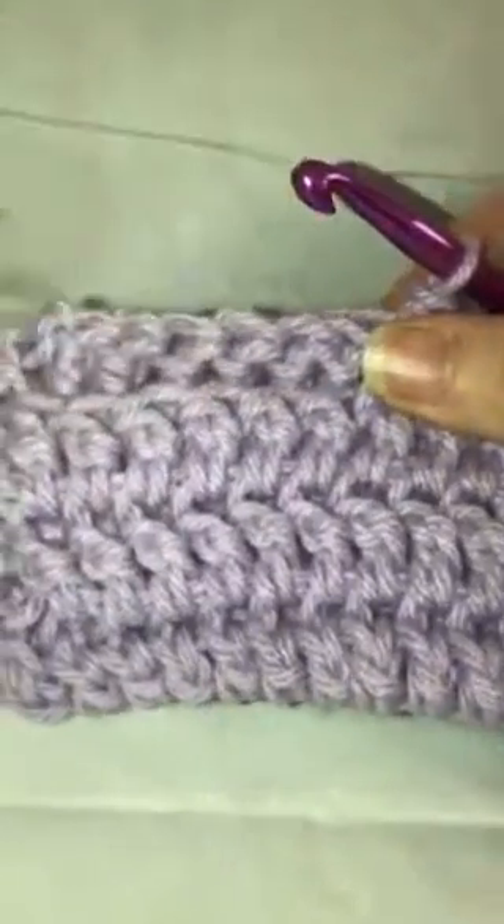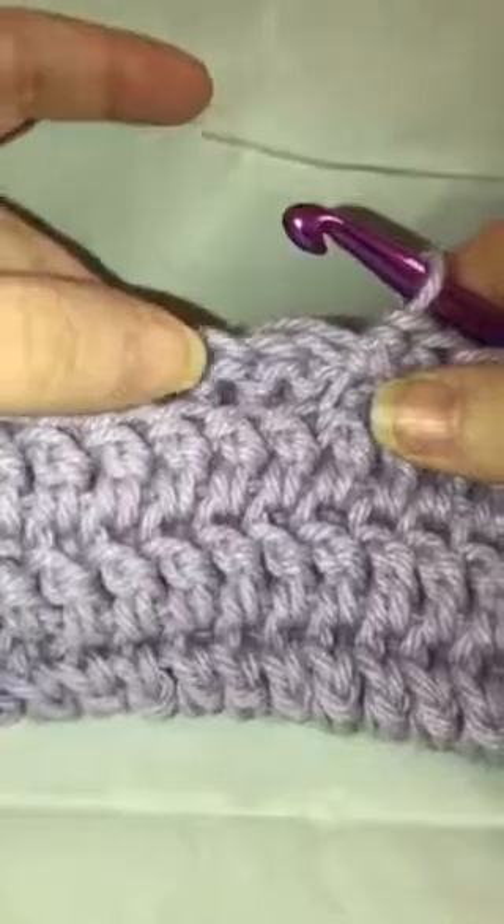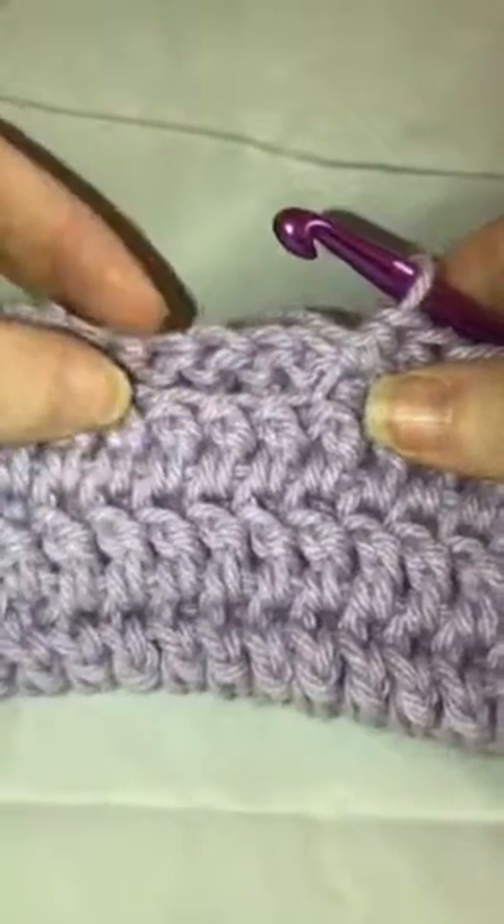I've got a few rows here done, and here's how it's looking. You've got a double thickness of your stitches. When you go to finish, you've got this on one side where you've got one side of the double crochet but you haven't come up with the other one yet. To give it a nice finished look, we're going to just do a single crochet.